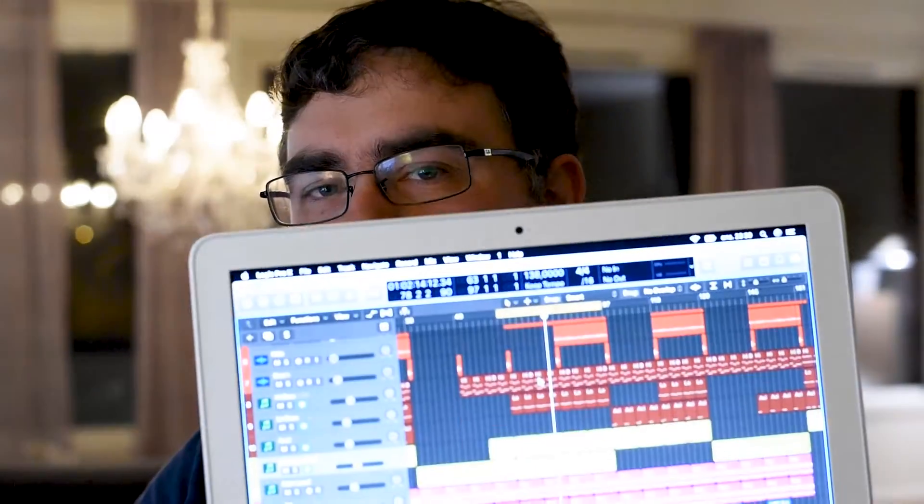Today we are going to find out if Logic Pro X works on an almost 10-year-old white MacBook. The MacBook in this case is a 2.4 GHz Core 2 Duo CPU. It has 4 gigs of memory and I replaced the hard drive with an SSD.